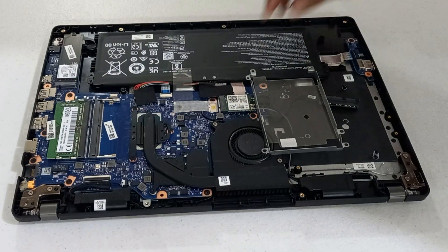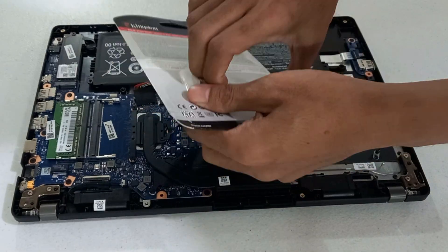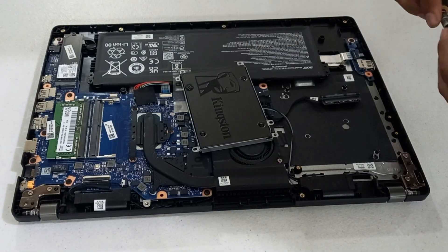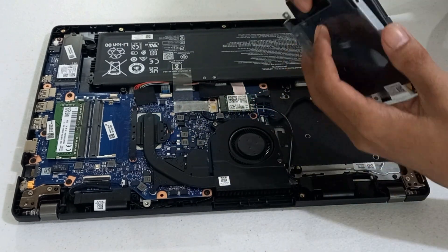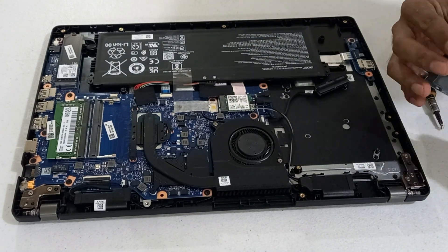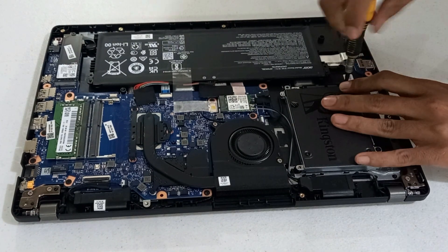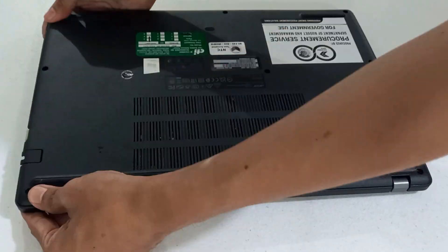We are going to replace this with the Kingston 960GB solid state drive. Return the hard disk screws. Close the back cover and return all the screws.